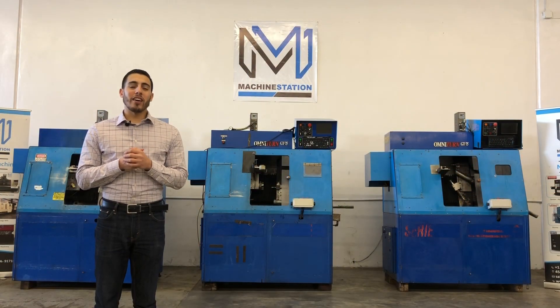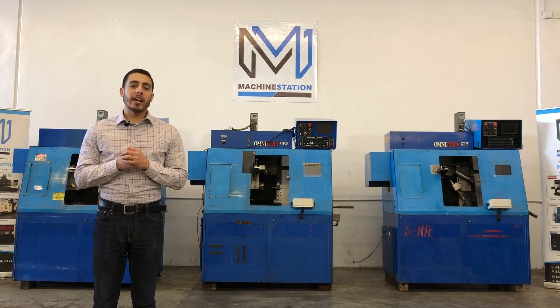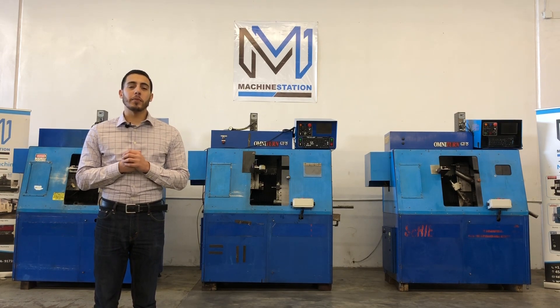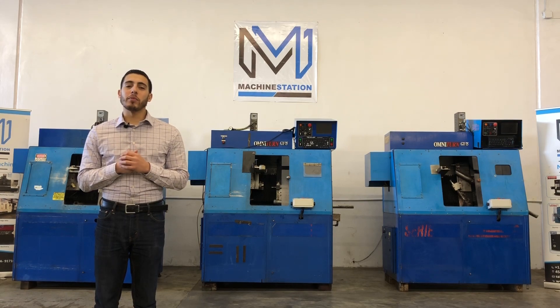Well, there you all have it — our Omni-Turn CNC turning centers. For further questions, go ahead and call us at 909-919-9600, or jump over to our website at www.machinestation.us. Like, comment, subscribe if you enjoyed the video, and we will see you next time.